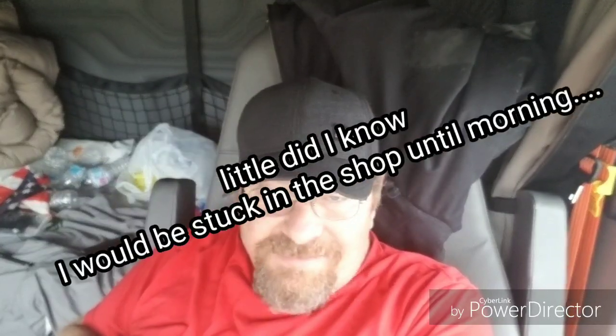Anyway, I gotta get back to work. Dispatch keeps sending me messages asking when I'm leaving. I keep telling them I'll let them know when I'm ready — I'm getting a 34-hour reset, and I'll have it done in a couple of hours. If it's been icy, and they're going to send me north, I'll probably wait until morning to leave. I'm not going to drive in ice at night.